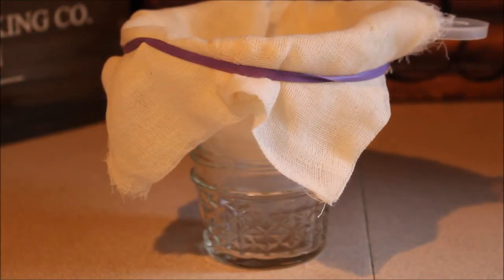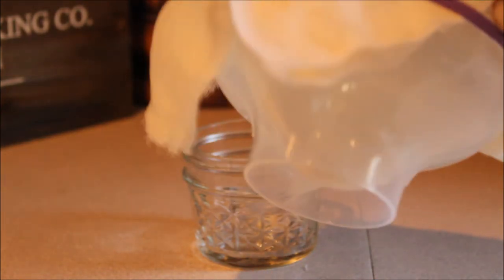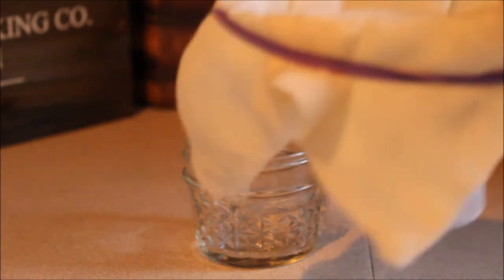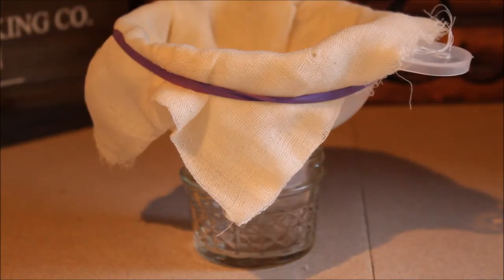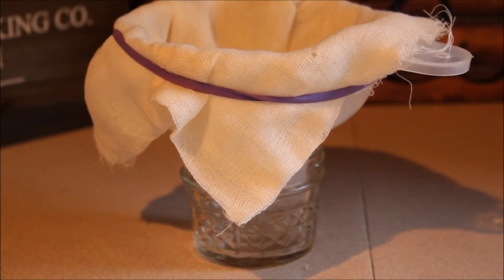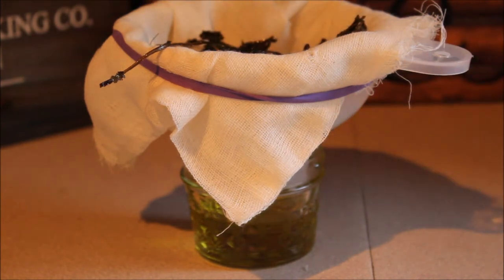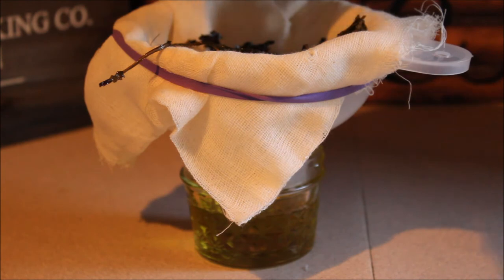Over here I've already gotten everything ready. I have a little glass jar — you can use whatever you want to store it in, but keep in mind being able to get into it easily. Also, if your oil is still warm or hot, you want a container that's capable of handling that heat. I have a canning funnel, which is capable of handling any heat, and then a couple layers of cheesecloth wrapped around with an elastic band. If you don't have cheesecloth, a very fine strainer will work. Now I'm going to pour that in and get all the leaves in there, because those are still covered in oil that we want to get as much out of as we can.